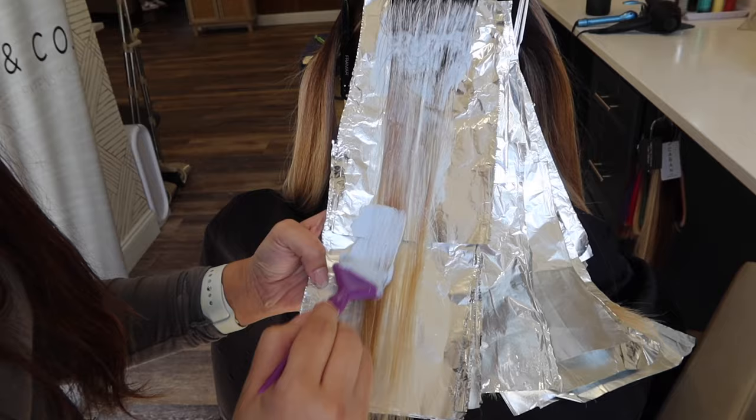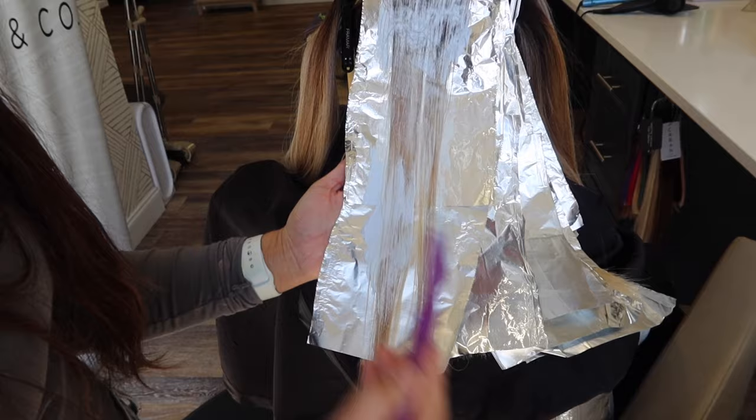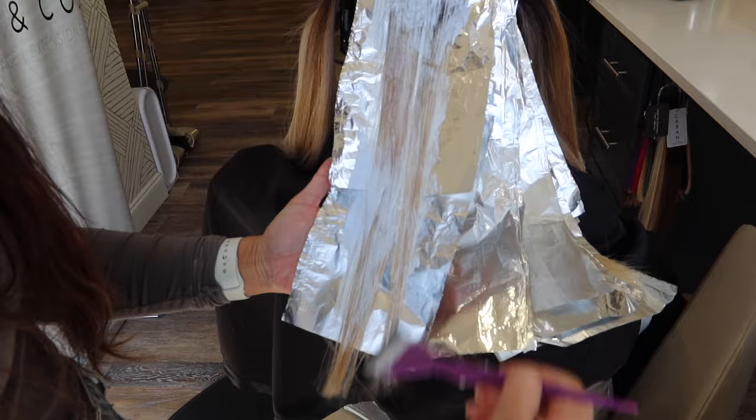Right here you can see that needs to be lifted, so we're going to put some lightener on that. The thing with her foils is that every single one of them is going to look so different, so I'm just kind of following where all those splotches are. A little bit more conditioner.